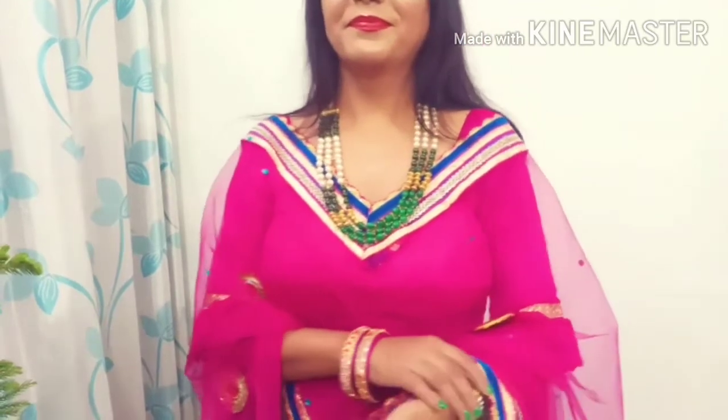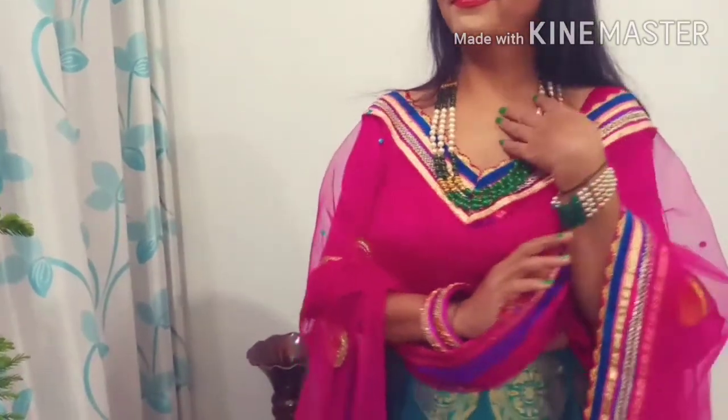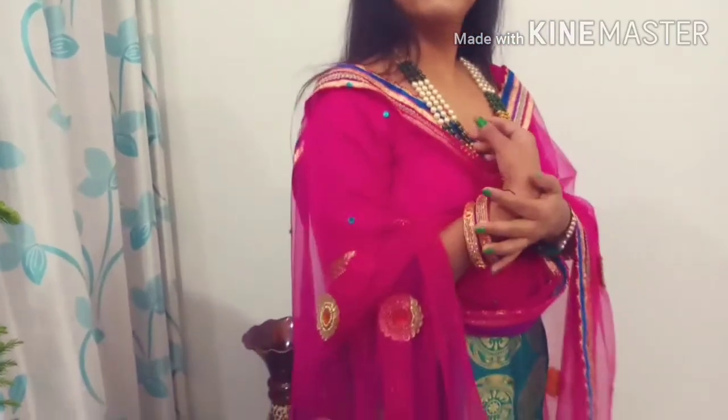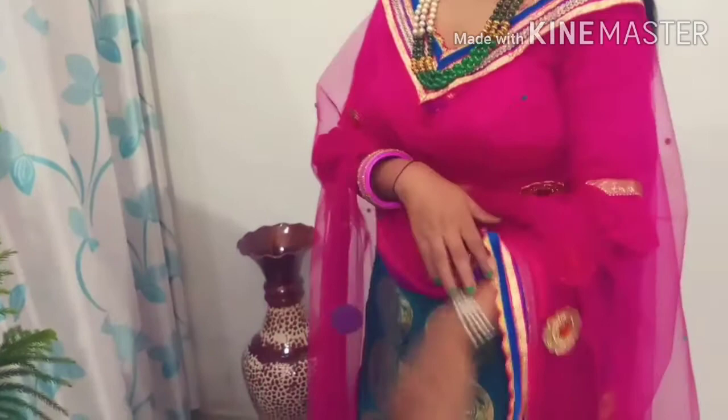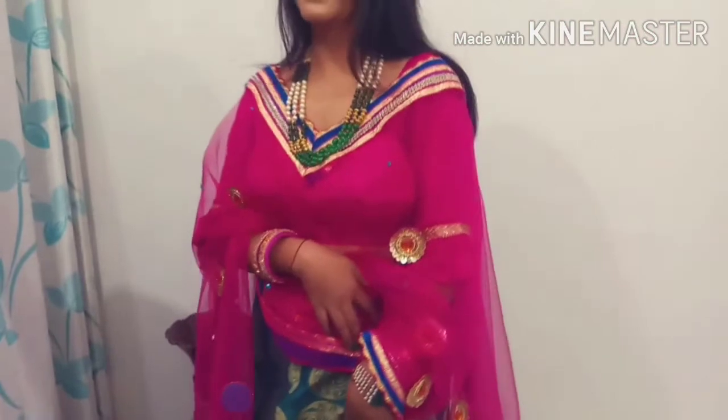If you want to see more about this, please comment in the comment section. And with this, I have paired my beautiful pink blouse. I have shared my blouse collection before, so you can check it out. This is my beautiful look.